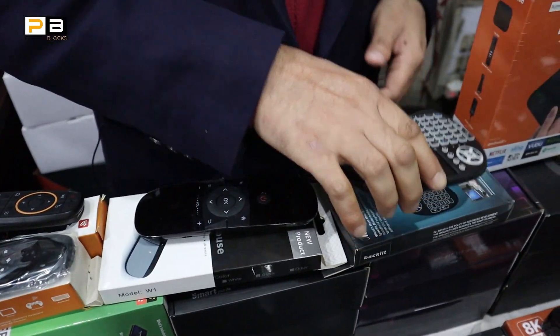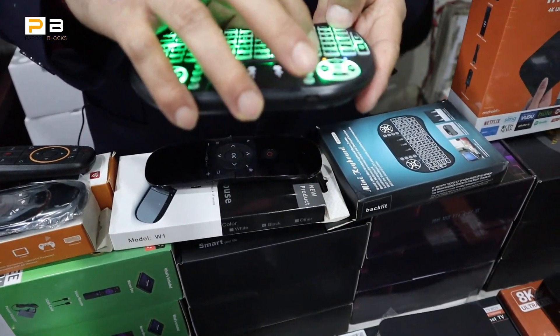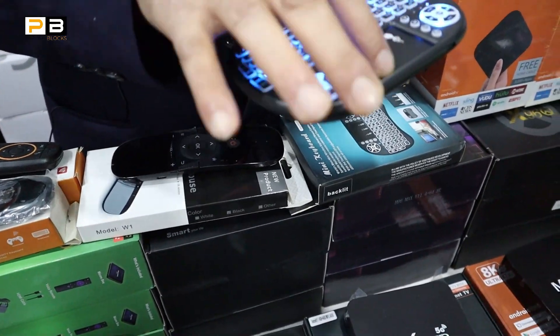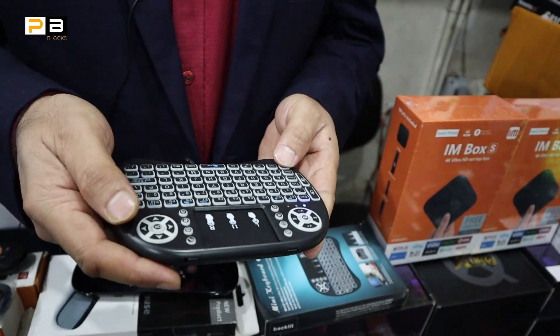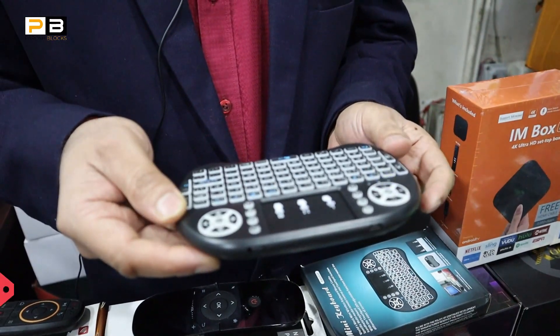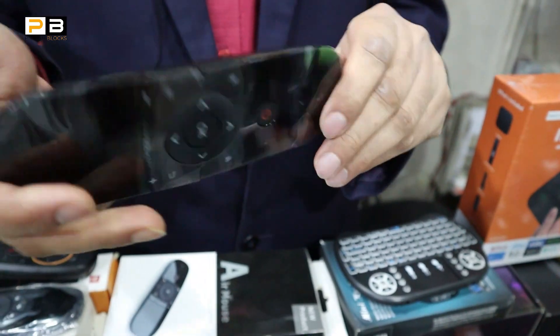We have a mini keyboard. It is very popular. It is also a mouse and keyboard combo. It has a backlit keyboard. It is an 850-type keyboard. We also have a remote device — it is a very premium device.